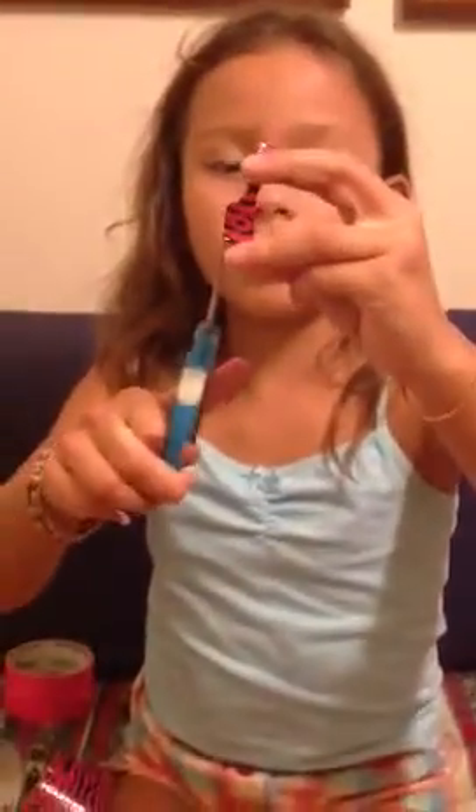And you take some other color. I'm going to take this color of Super Stripes. So you take a little piece, whatever size you want. I got a little more on this side, so you just cut that. And you stick it in the middle, then you fold it around until it's all done.